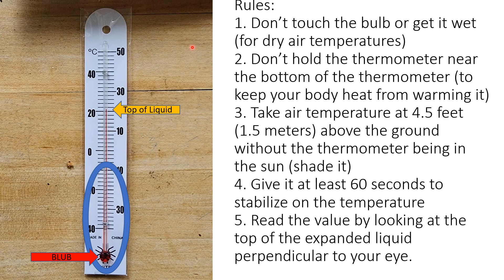The rules for using a thermometer are pretty straightforward. Be careful with it because it's typically a glass or plastic cylinder that can break if you smack it against something. You don't want to touch the bulb — that's the red arrow right there — because if it gets wet or gets oil on it, you can get a false reading. Also try not to hold the thermometer down toward the bottom, because your body heat can warm the bulb instead of the air, and you'll get a false reading.